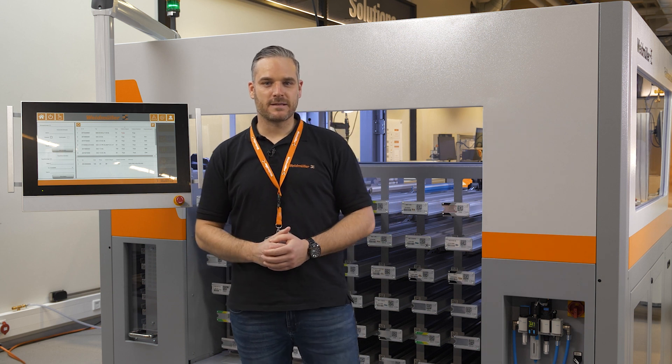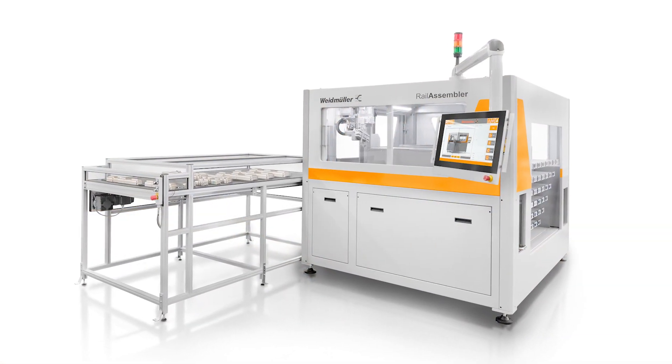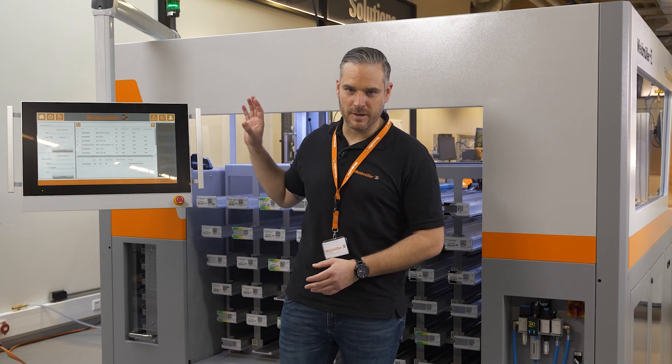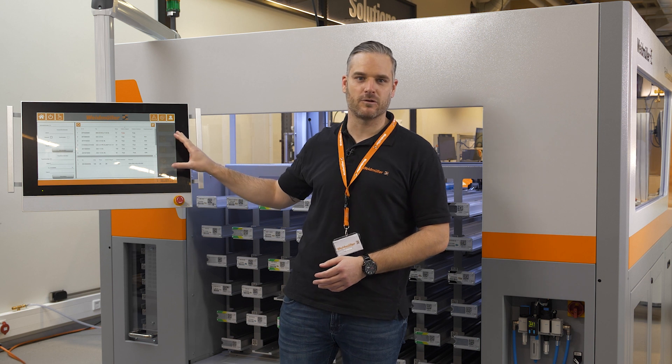With our rail assembler, this has come to an end. Analog part lists and time-consuming searches are a thing of the past. Based on the orders to be produced, the rail assembler creates a bill of material and verifies if all required components are available. And if something is still missing, a new terminal can be added with only three scans.